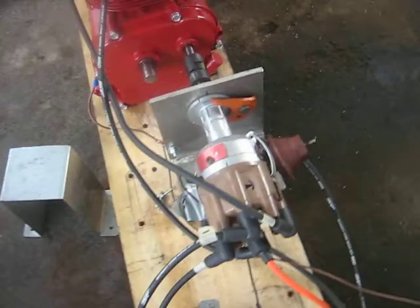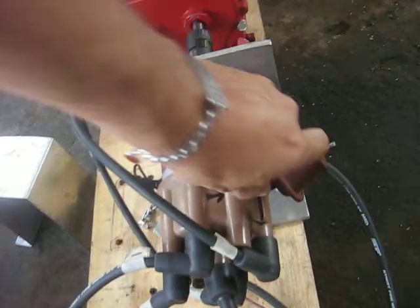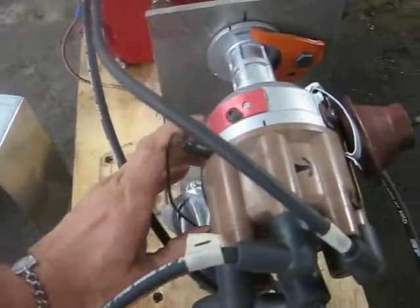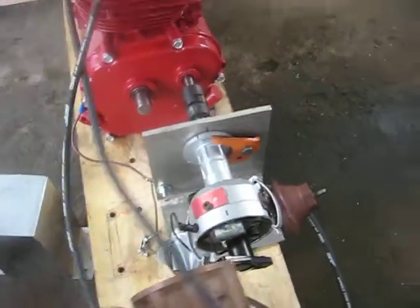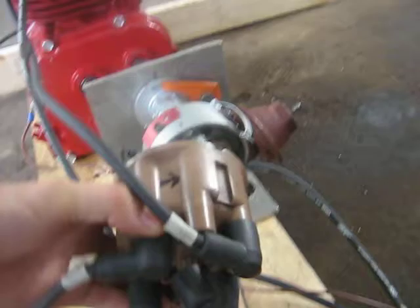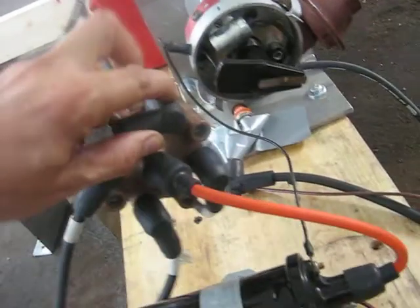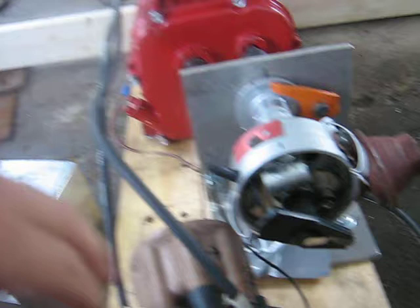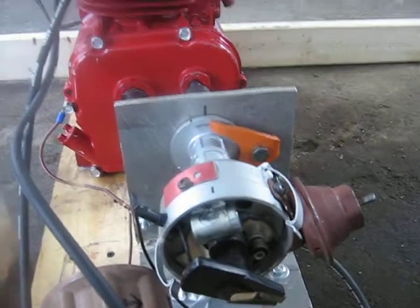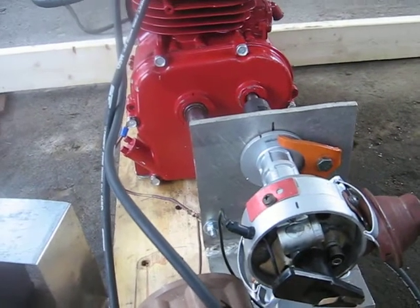A little better view of the setup here maybe. So this thing has got kind of a funny firing order to it. It's a 1-2 and then it skips. So it's using this plug wire and then this plug wire, and then it skips 2.